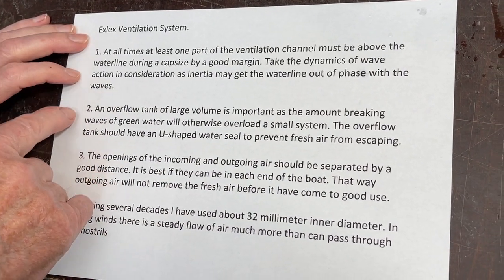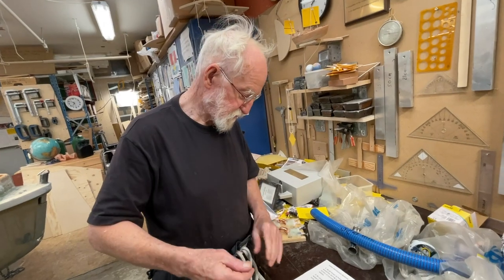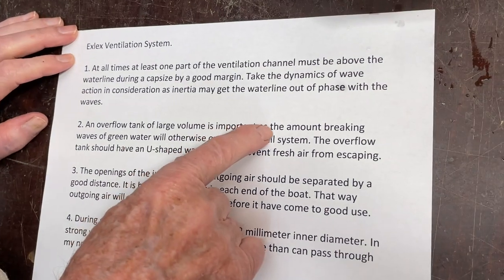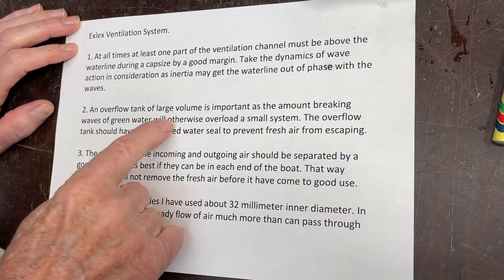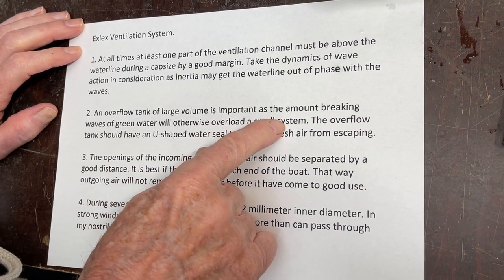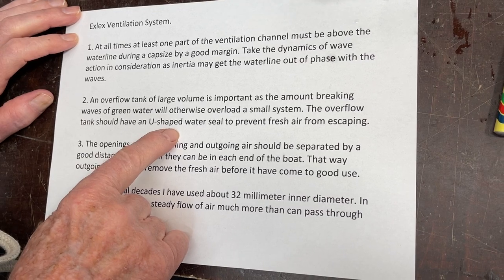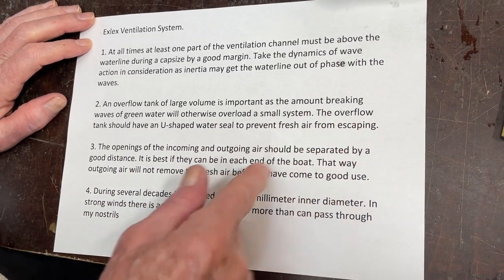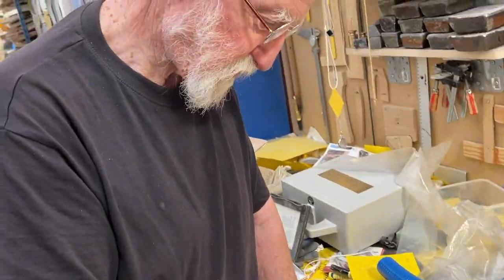So this is the first boat. The ventilation notes say: if a big wave with green water comes in, an overflow tank of large volume is important, as the amount of breaking waves of green water will otherwise overload a small system. The overflow tank should have a U-shaped water seal to prevent fresh air from escaping, because fresh air coming in — we don't want that to go out in the drain.